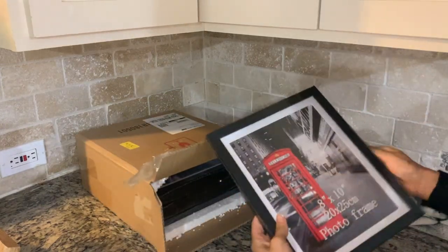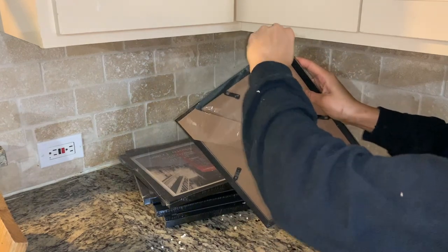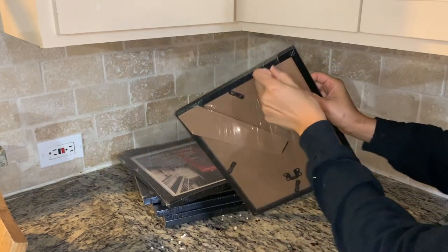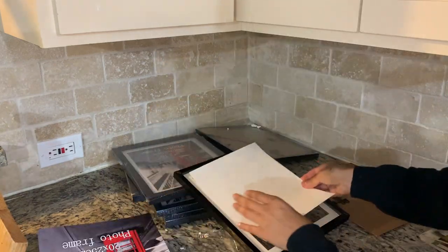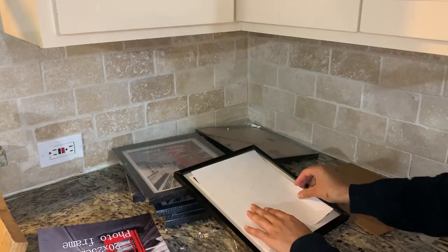I ordered these frames from Amazon because I knew I wanted to create a gallery wall. I made sure to double-check my measurements and placement, as well as making sure everything was level, before placing the nails and hanging my picture frames on the wall.